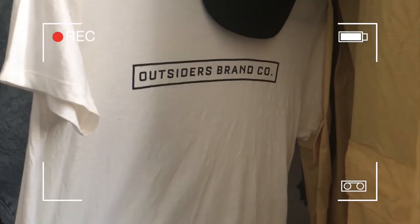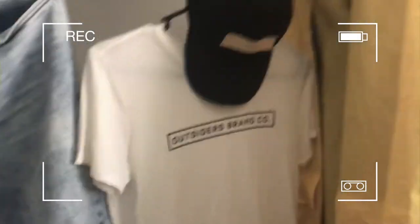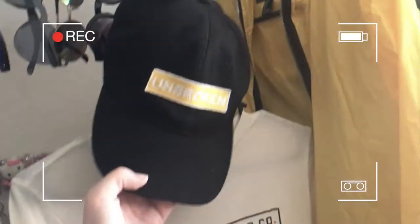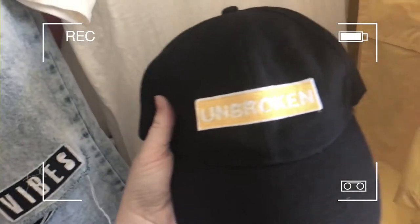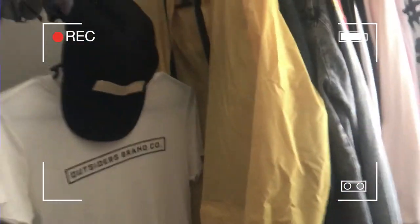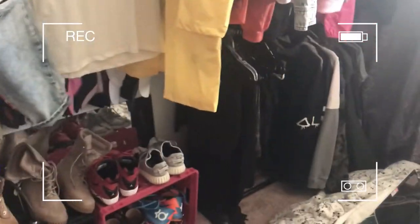This is a jacket I'm doing — I didn't really do the patches, I just bought the jacket and then added patches on it. Shout out to Outsiders because they are a brand I really love and they send me the coolest shirts — they're so comfortable. This is one of them; the other ones are probably dirty because I wear them all the time. And these are the Unbroken hats that I make — I make whatever color I'm going to be wearing, so yellow and orange are what I'm into right now.